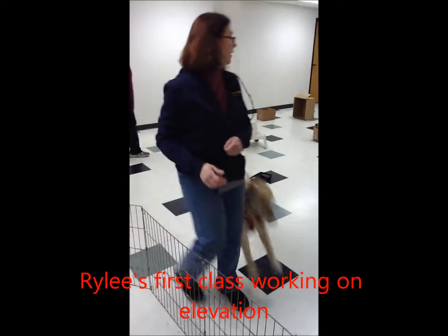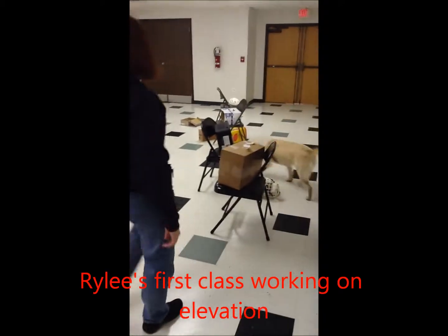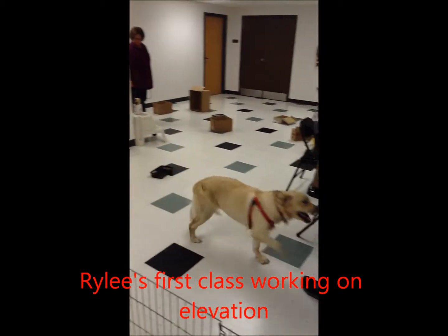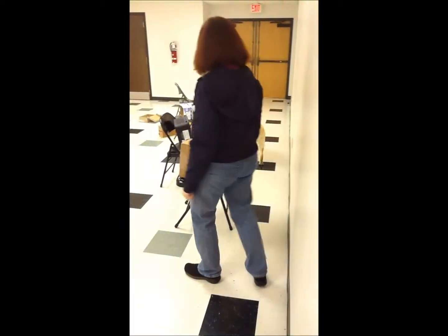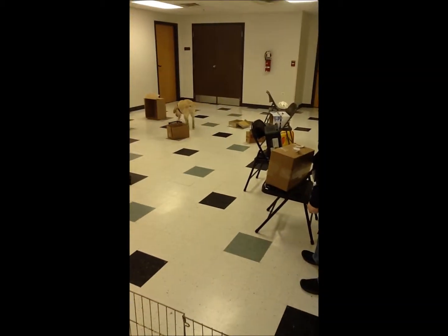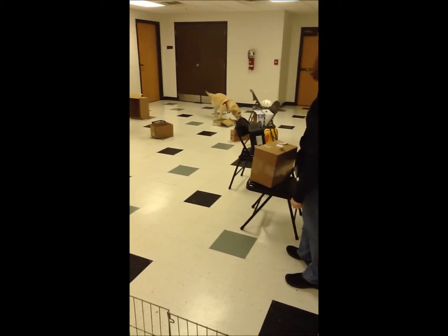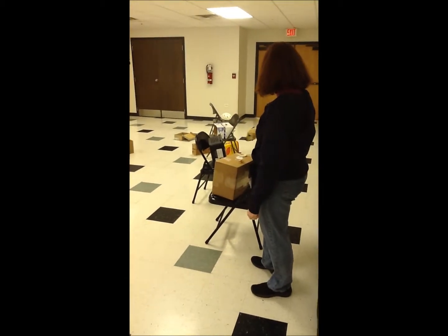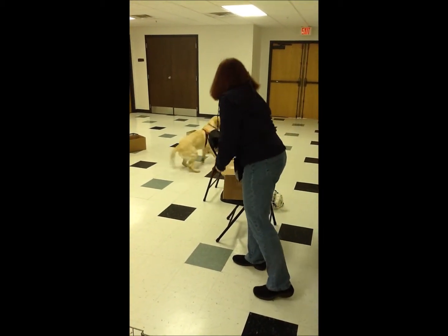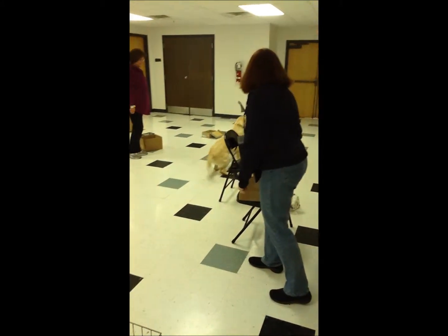So it's up a little high — it's really just at nose height for her, so this is going to be a little bit of a challenge. Let's see her figure it out.